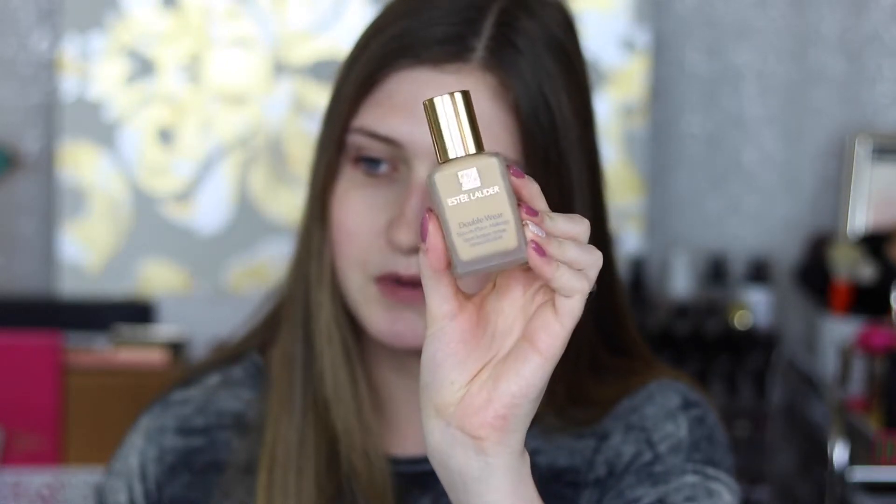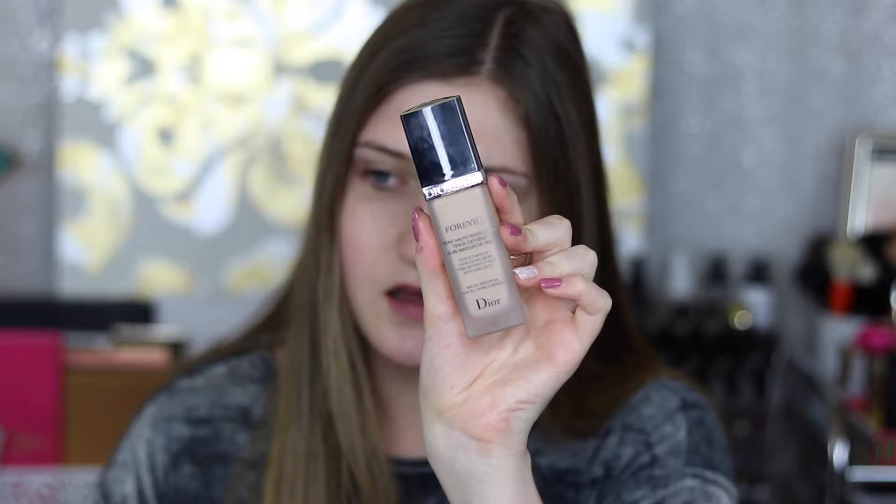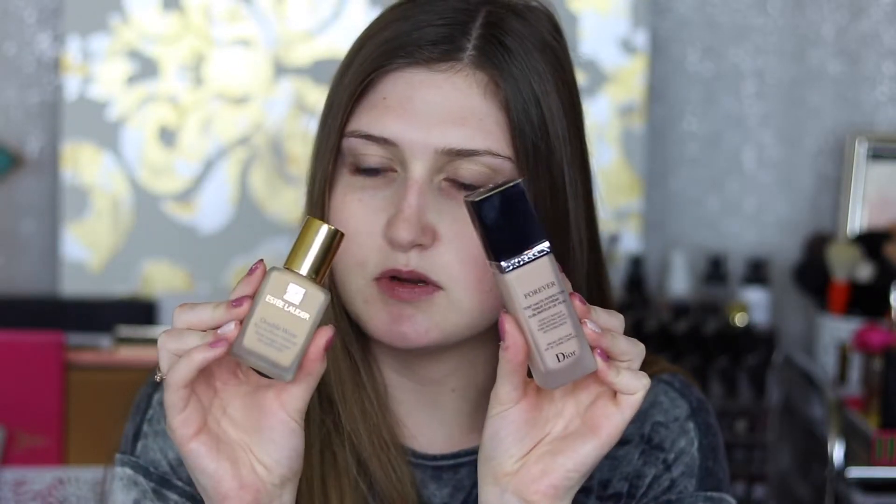For foundation, I wanted to make sure it lasts all night. I mixed the Double Wear — because that foundation literally doesn't budge until you take it off — with my Dior Forever foundation. The Double Wear is more yellow and the Dior is more pink, so when I mix them I get the perfect balance for my neutral undertone. I'm going to take my Morphe Y7 brush and apply this to the face.